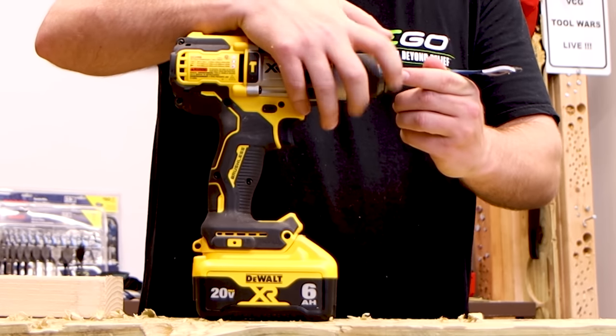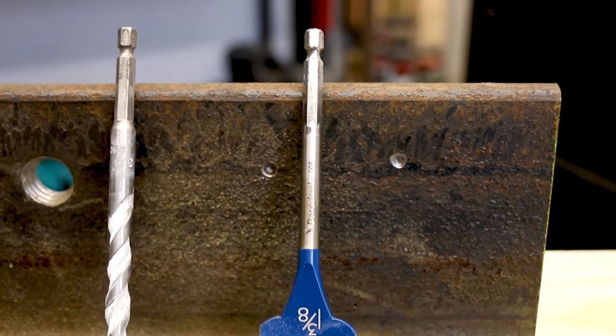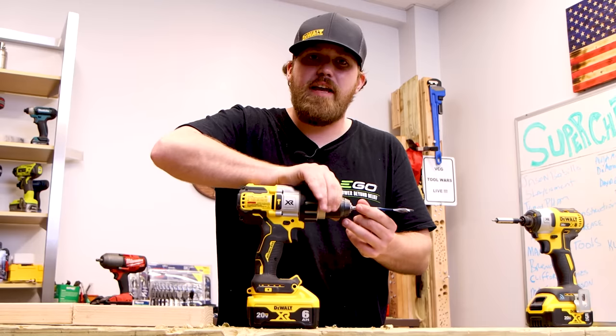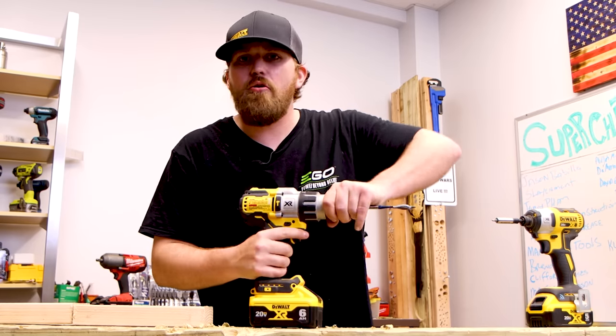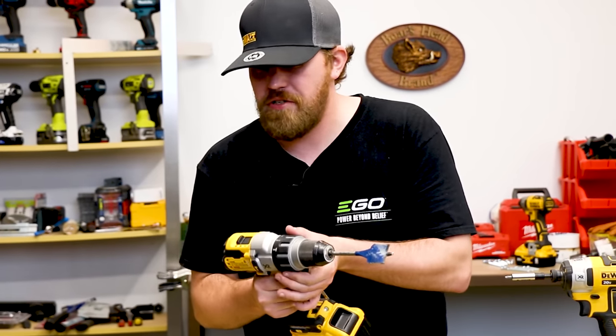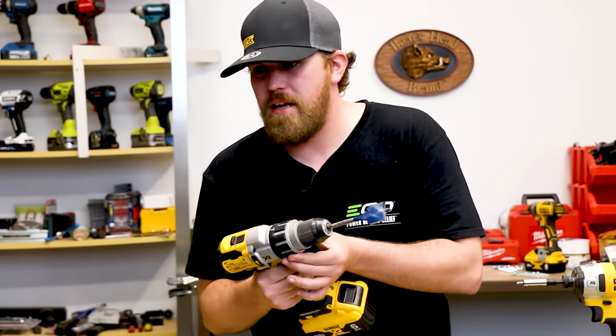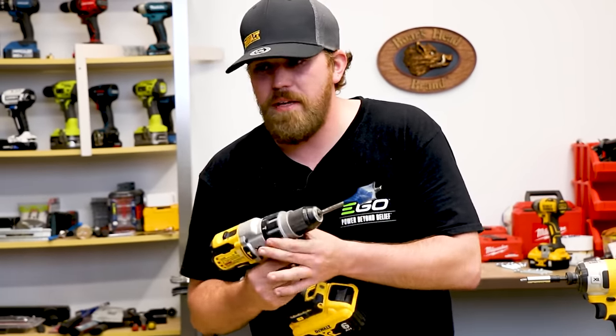I'm going to chuck in my 3/8 spade bit. These Bosch Daredevil spade bits are made for drilling through wood fast and efficiently — it's not always the cleanest, but it will get the job done. We're set on high speed because we're drilling through wood. Above the half-inch chuck is your setting ring. There's a drill setting and a hammer drill setting on this drill, but for now we're going to be in the drill setting.